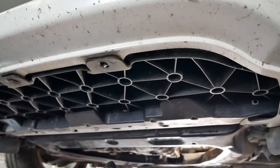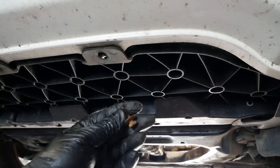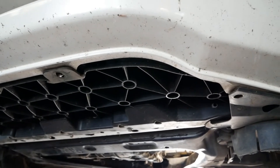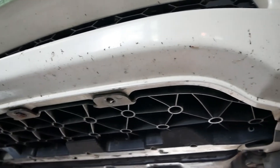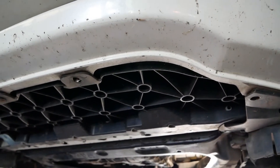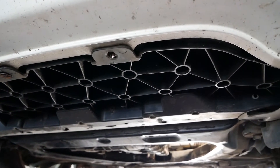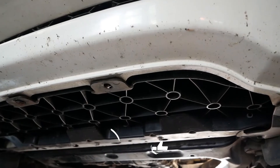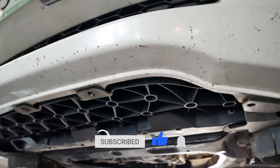Torque the fill plug to 34.5 Newton meters. Now it's just a case of putting the under tray back on with the plastic clips and the five 10 millimeter bolts, and you're done. Getting access and getting the under tray off are the most difficult parts of the job. Everything's in the video description below, including a link to a playlist of other Nissan Leaf videos. If you found this video useful please click the thumbs up button, do subscribe to the channel, and I'll see you on the next video.